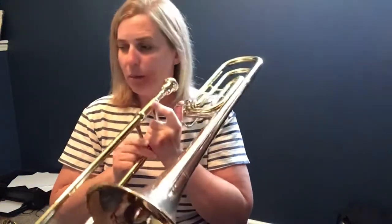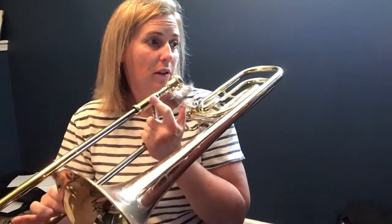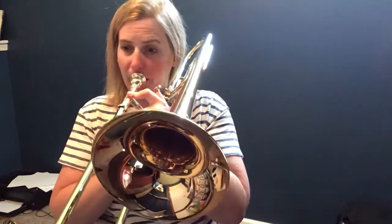If you're a trombone: one, three, one, one. If you're tuba or baritone: open, one, open, open. Let's hear trombone, baritone, tuba. Let's play measures one, two, three, and four, nice and slow. One, two, ready, go.